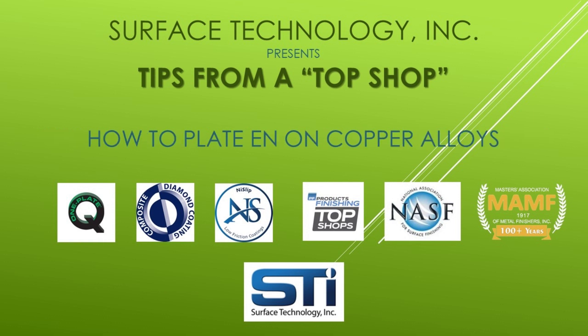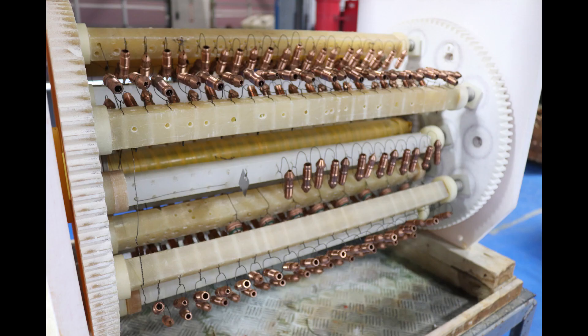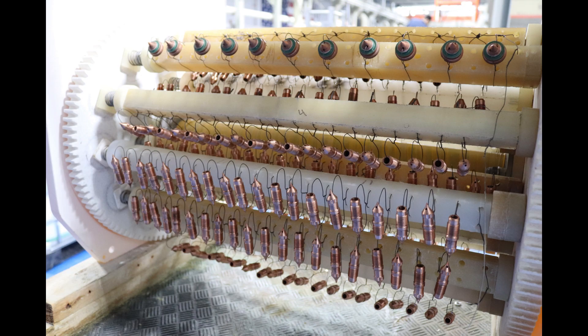In this video, we show one of the simpler ways to plate electroless nickel onto copper alloys. There are multiple ways to activate copper alloys for electroless nickel plating. The parts can be given an electroplated Wood's nickel strike layer before the electroless nickel plating. This involves a separate bath with a rectifier, anodes, and wiring required for electroplating.